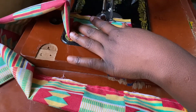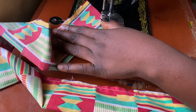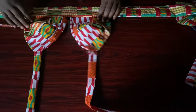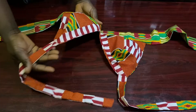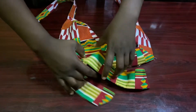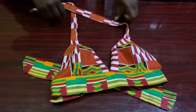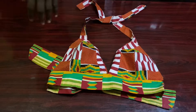Did you notice I left a portion open? That is where we'll be turning the good face out. I'll sew the edge in a triangular form to give that triangle edge. Now I've turned it inside out, and the next thing is to join the band — and this is our bralette! Isn't this beautiful? Thank you so much for watching and supporting. I'll see you in my next video — stay confident!